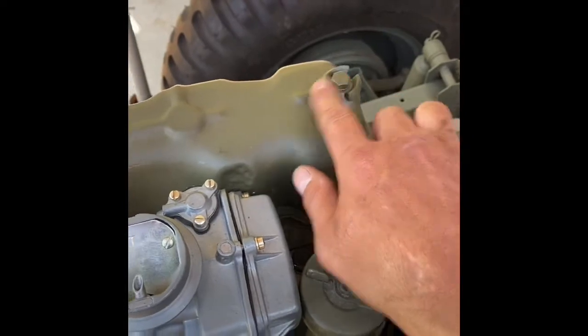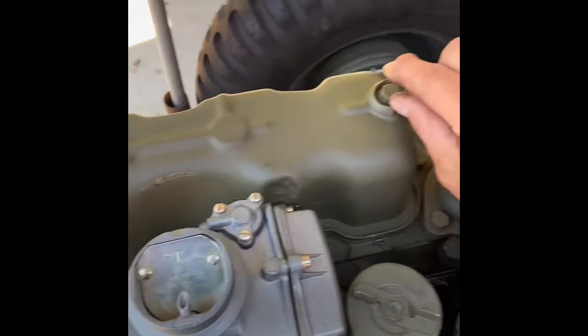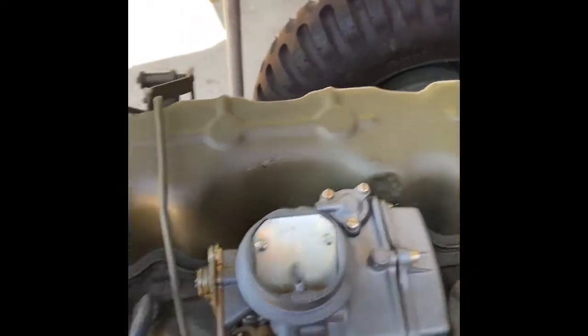I also cut off these pieces to make it flatter — it was sticking out about another half inch — just to give more clearance to the hood linkage.